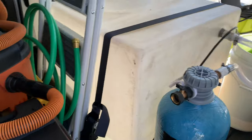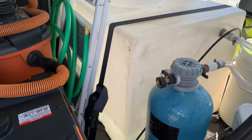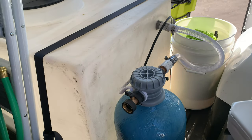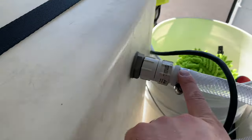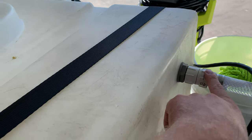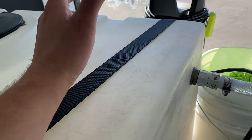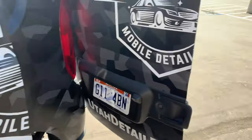This tank holds a hundred gallons — I want to have plenty of water to wash as many cars as we need to. We hook up a water hose from a spigot, turn it on, and it fills up. Right here I have a float valve, so as the water fills up the float lifts and stops the water, so you don't overflow and don't have to sit there watching it fill up.